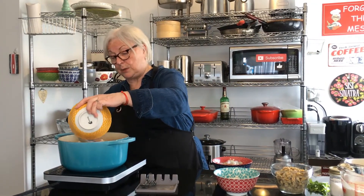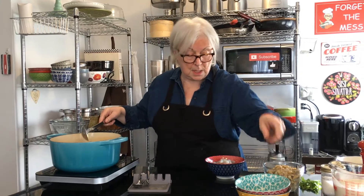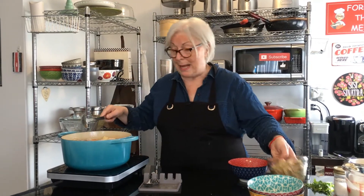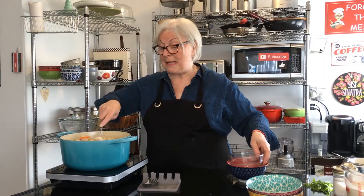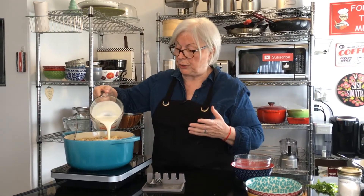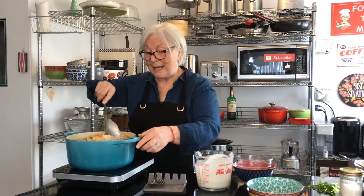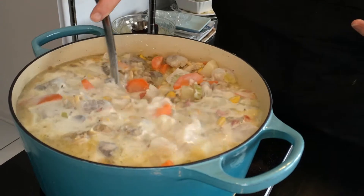This is going to be a very hearty soup — very thick, almost like a stew. Now I'm going to bring it up to a bit of a boil and then simmer it until the seafood is cooked through. I'm putting in some heavy cream — I've got three cups here, I'll start with two or maybe three — let's see how it goes. I mean, this is a seafood stew, and it looks great!